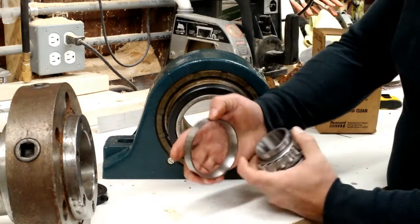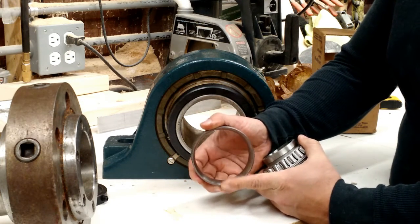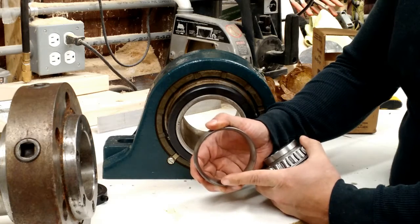What makes these interesting is that the inside surface of the race is actually radiused — this is a curved surface.